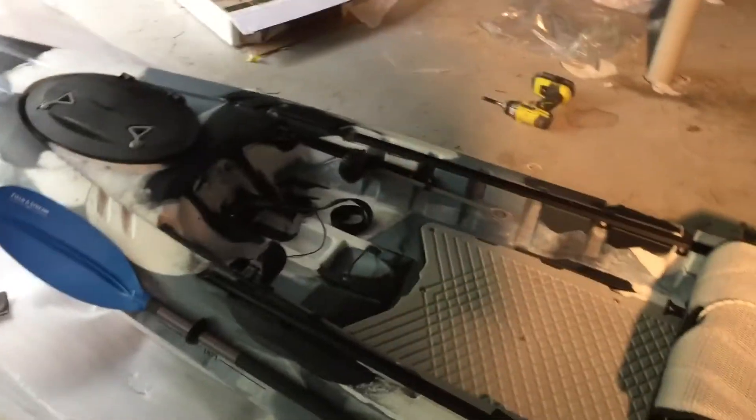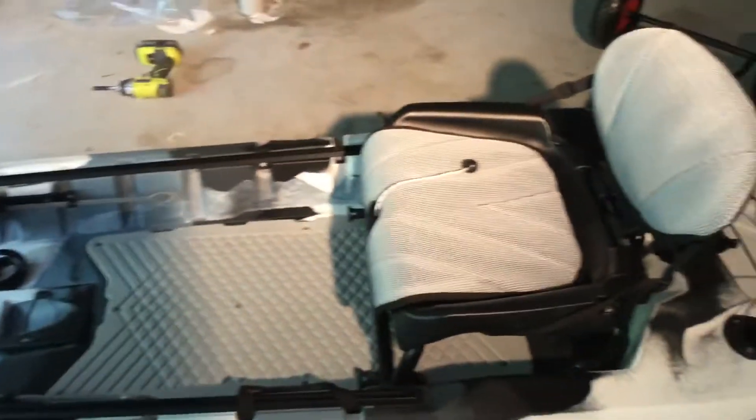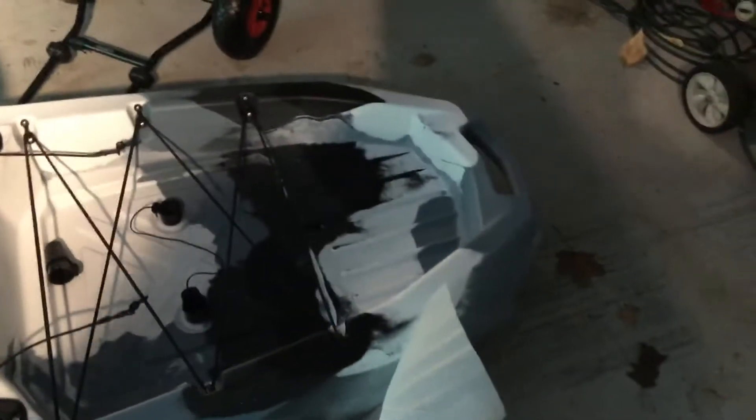This weekend, Saturday — it's Memorial Day weekend — I'm going to take it out stock to basically get an idea of how I might want things and where I may want things. In the future, of course, we'll have a trolling motor and a battery. That is why I chose this particular kayak.